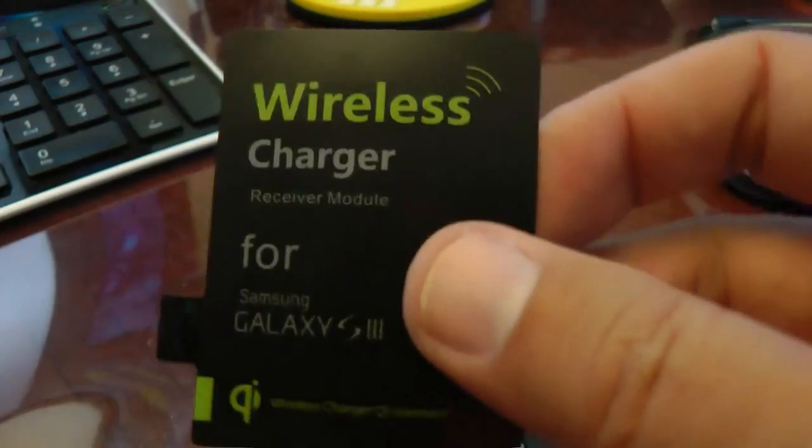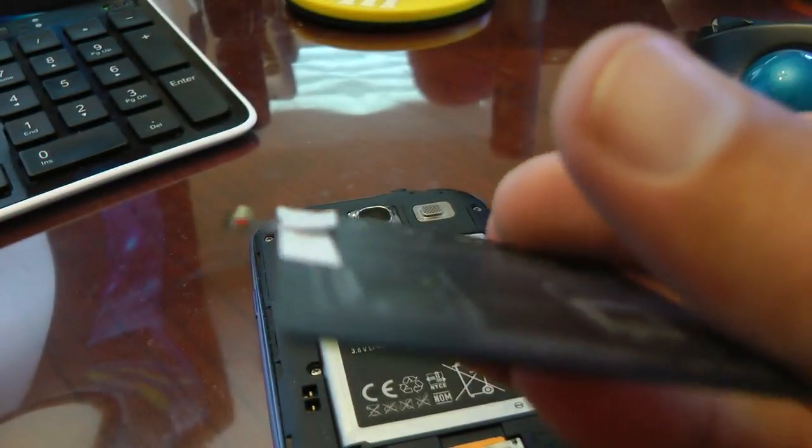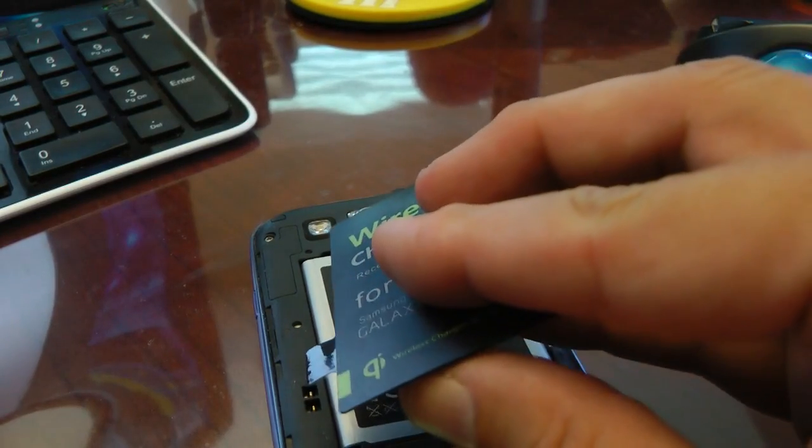But with this particular mod, the contacts are very nice and deep, so they will easily fit into the phone and make good contact for the charging.